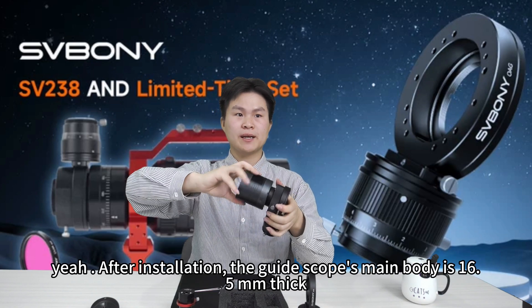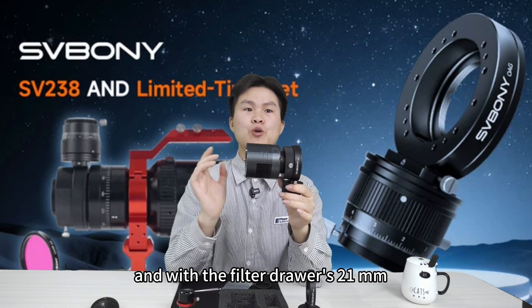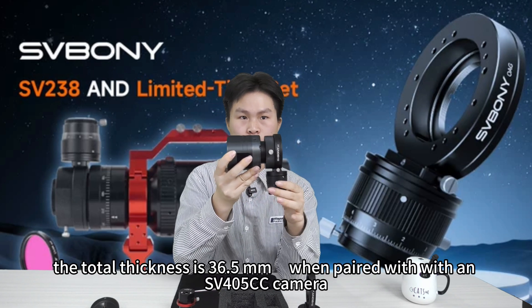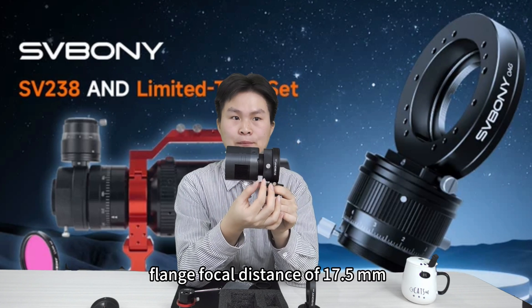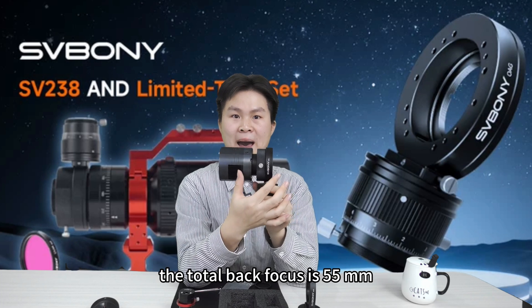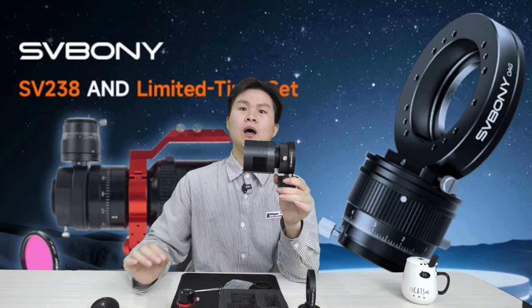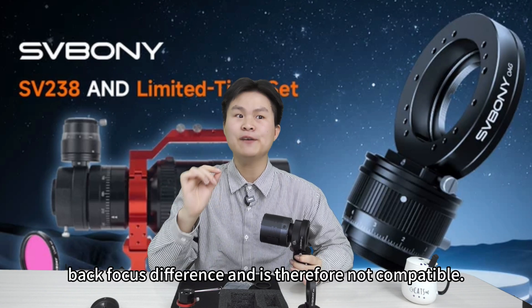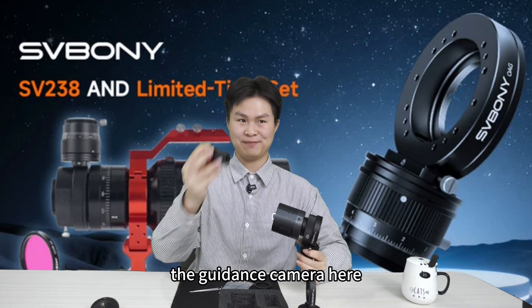After installation, the guide scope main body is 6.5 millimeters thick, and with the filter driver it is 25 millimeters total. When paired with our Cerboni 405CC camera, the flange focal distance is 0.5 millimeters, making the total back focus 55 millimeters, meeting standard back focus requirements. Please note that the older SV226 W9184A model has a one millimeter back focus difference and is therefore not compatible.